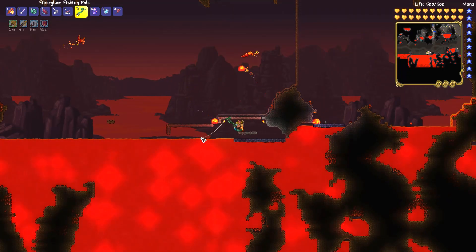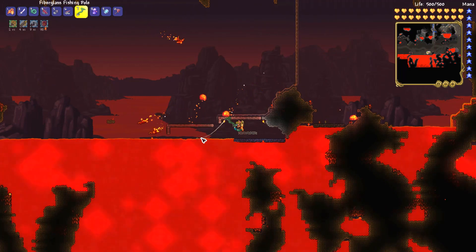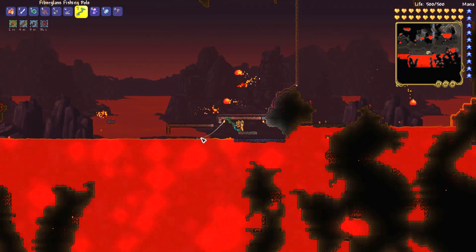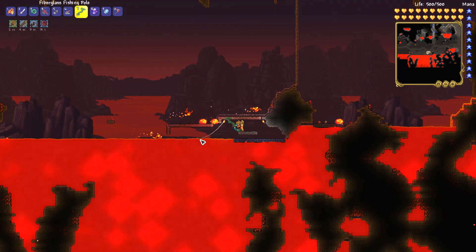If you want to get the lava absorbent sponge, you need to fish in lava and hope that it drops from the lava. It drops directly from the lava, not from a crate or anything.